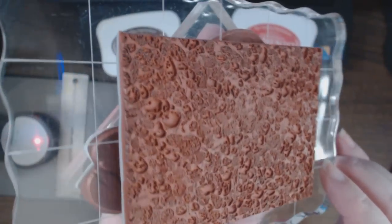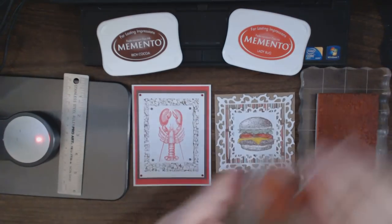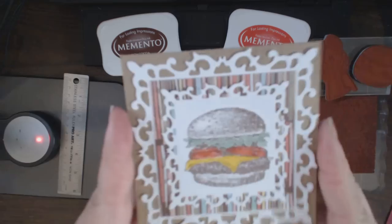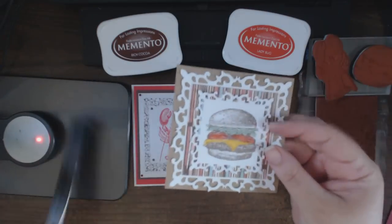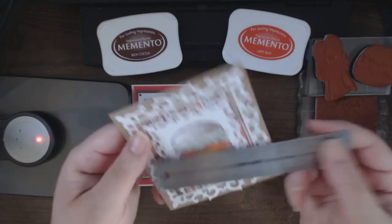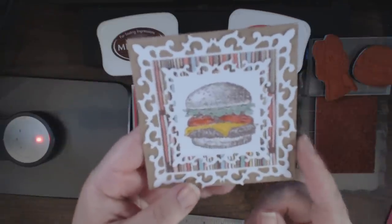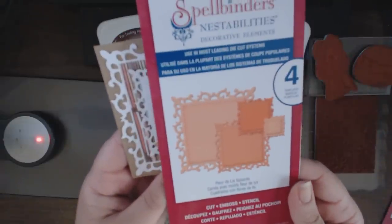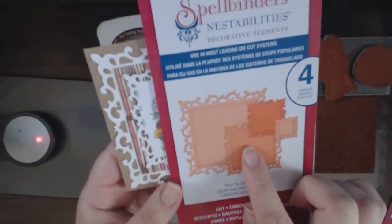All of them are really detailed and those are by far my most favorite stamps to work with. Let me show you the little cheeseburger card — it's an off-size card but it does fit into a standard A2-size envelope. It's four and a quarter square, and I sized it that way because I used the Spellbinders fleur-de-lis squares — the largest square and the second from the largest.